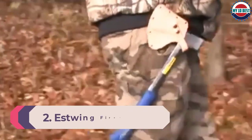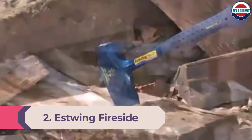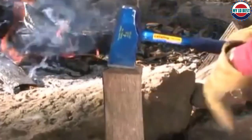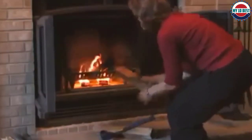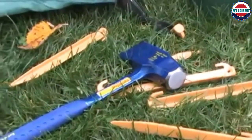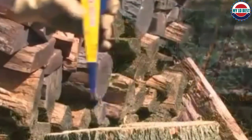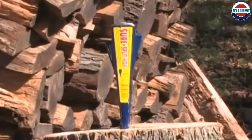Number 2: Estwing Fireside Friend Axe. The Estwing Fireside Friend Axe is one of the best axes for splitting wood for the money. It's very affordable and is ideal for hobbyist woodworkers or folks who just need to chop up some firewood for the winter months. It's a small axe around the length of a forearm, so it's mostly suitable for chopping smaller pieces of wood. The hand-sharpened axe head is made of solid American steel for long-term durability. Users will appreciate the shock-reducing grip that will let you chop plenty of wood pieces before tiring out. The axe is weighted heavily on the head side to make swinging down even easier, and it comes with a nylon sheath for storage.